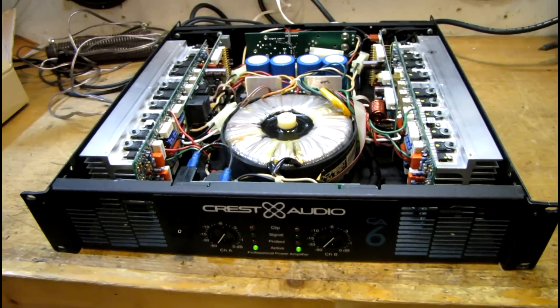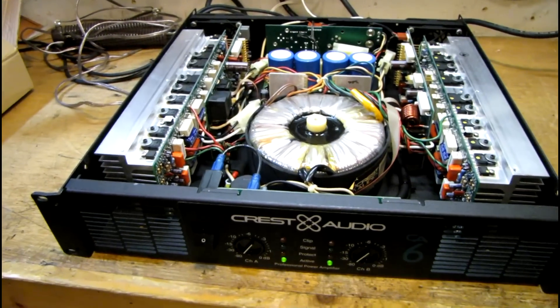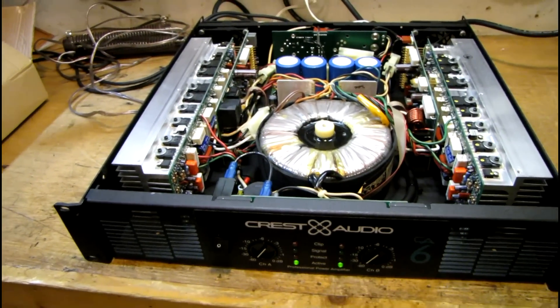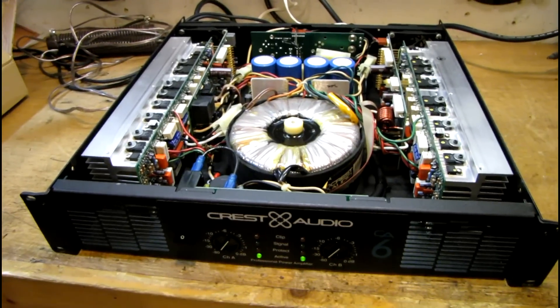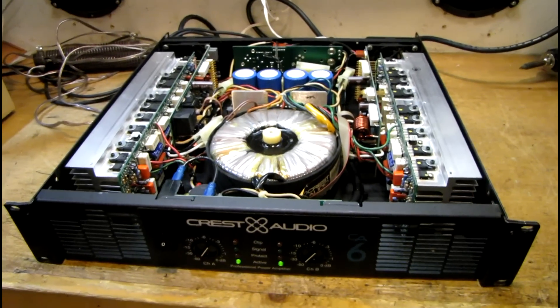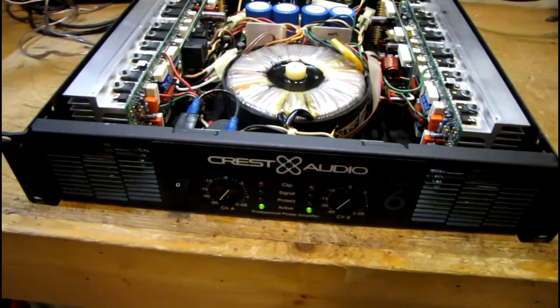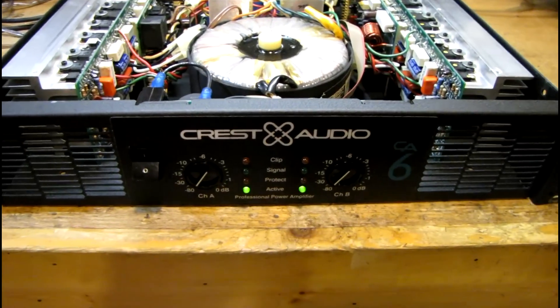I'll do a follow-up on this and tweak everything, make sure the bias is proper, and hook it up to the oscilloscope and see how the signal looks at full power as well. Hopefully that'll be later this weekend — this is Christmas weekend, it's going to be very busy, so I'll see how it goes. But this is where we stand so far.